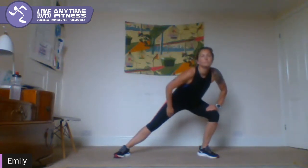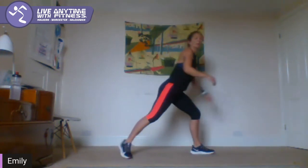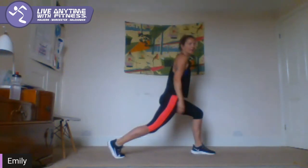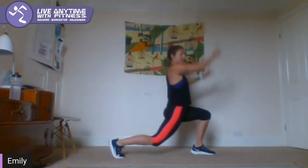Side lunge — just go from one side to the other, just warming the insides up. Turn to face left leg forward, that leg down — hip flexor stretch — then come up with your arms. Come back down.